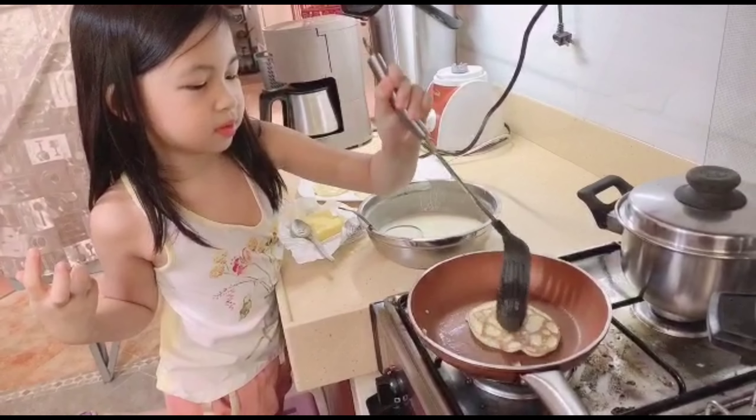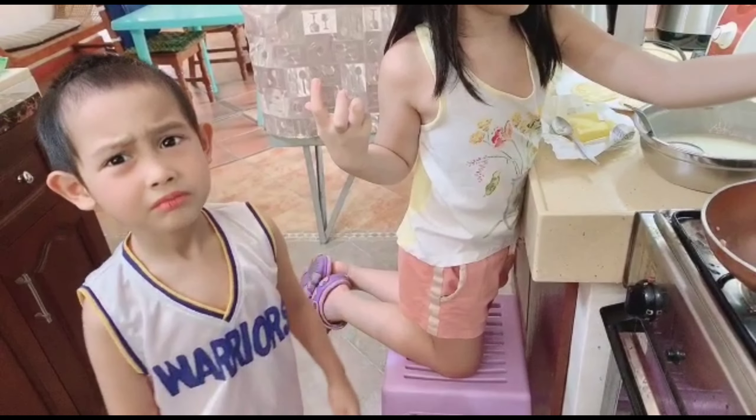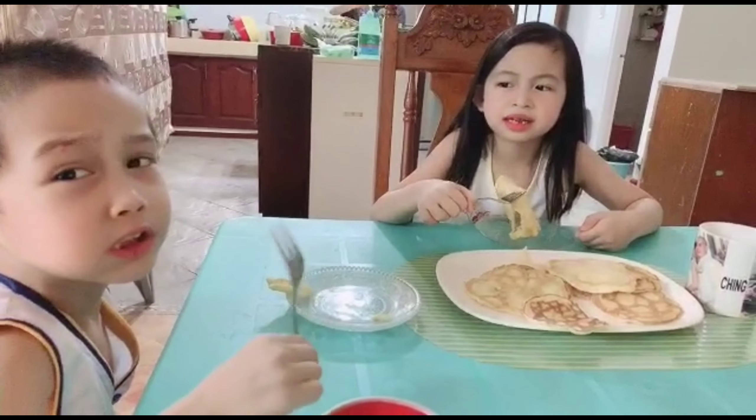She helps me put in the pancakes. The pancakes? What pancakes? Pancakes. We don't want to help daddy. What's the taste? It's really yummy.